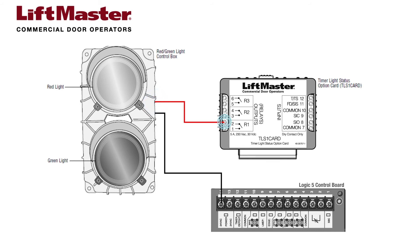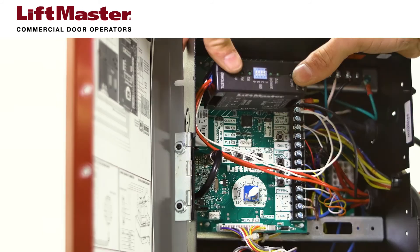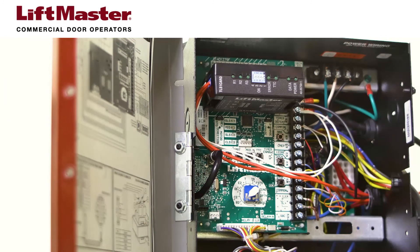The dedicated wire from the red light connects to the R1 normally open terminal number 2 of the TLS-1 card. The common terminals from R1 and R2 are jumpered together and connected to the 24-volt AC power terminal number 13 on the operator logic board. When you complete the wiring connections on the TLS-1 card, plug it into the board.